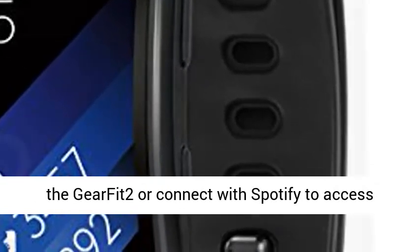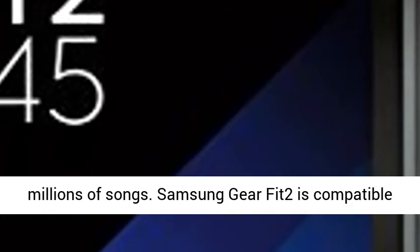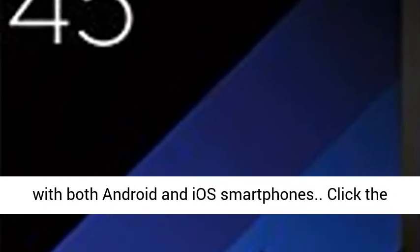Store your favorite music on the Gear Fit2 or connect with Spotify to access millions of songs. Samsung Gear Fit2 is compatible with both Android and iOS smartphones.